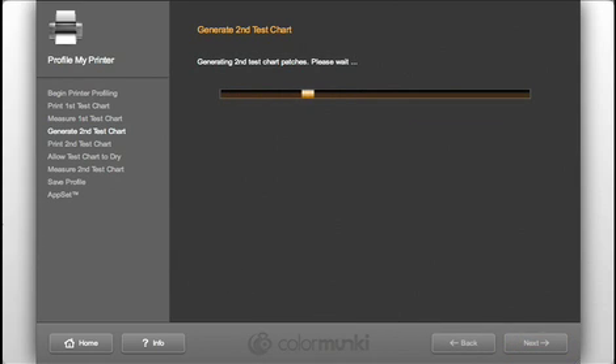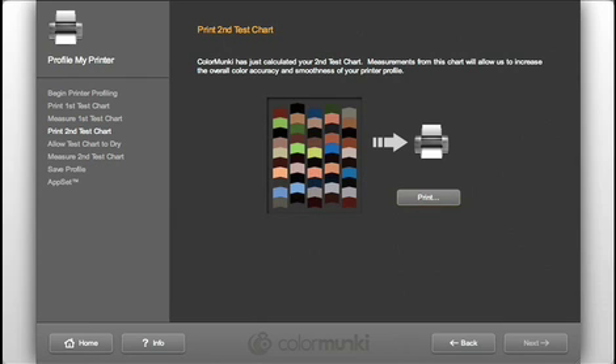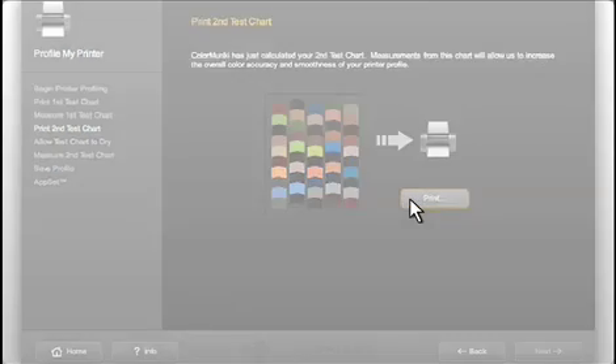The ColorMonkey software is smart — it learns what your printer produced from the first chart and calculates additional colors for further profile refinement. A second test chart will be generated to increase the accuracy and quality of the profile. Print and measure this chart in the same way as the first.